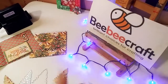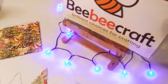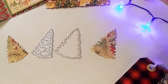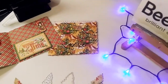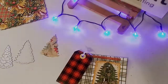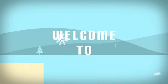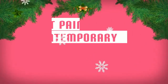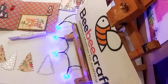Hey guys, welcome back to my channel. It's Marisa and in today's video I'm going to show you what I made with these beautiful BB Craft dies. So let's get started with the project share.